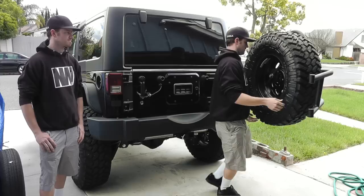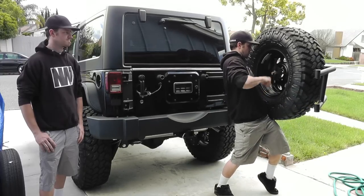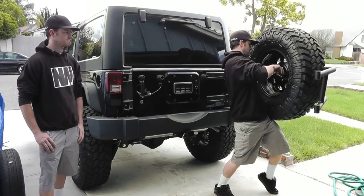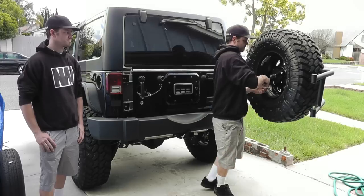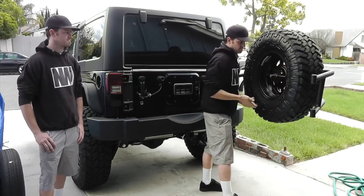It is super important that the tire be pushed up tight against the inside of the tire carrier cage with the speed handle. The pressure between the tire and the carrier is a key aspect of how the holding mechanism supports the weight of the tire and wheel.